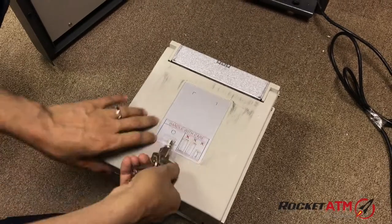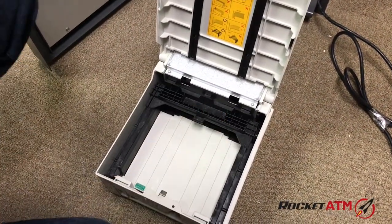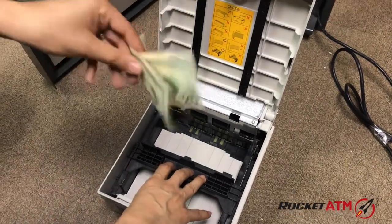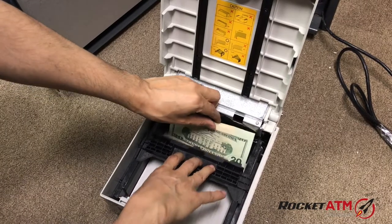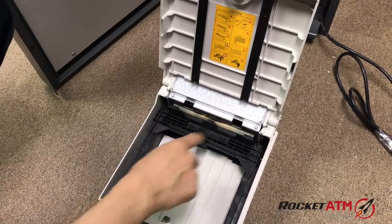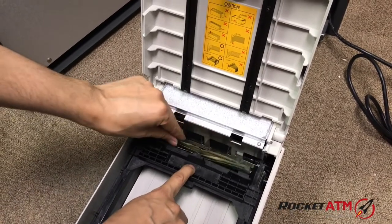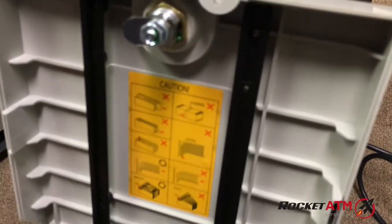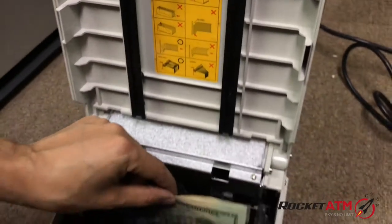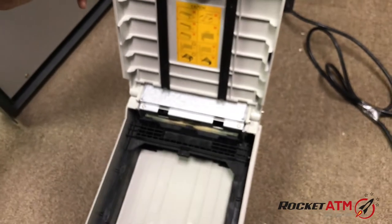I'm going to go ahead and open up this cassette box, pull the slider back, and you can straighten your money out. Notice how I didn't push it in — I'm not forcing it in down here. There are instructions on the inside of the cassette box as well. Just let the slider do what it needs to, and let gravity do what it needs to.